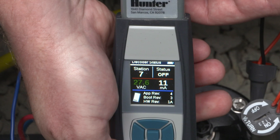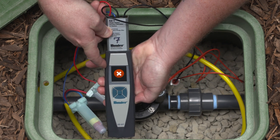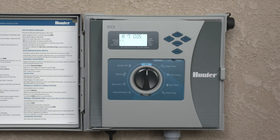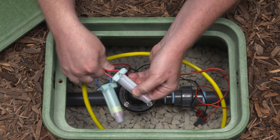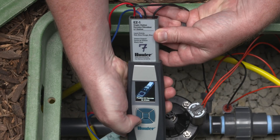Pertinent system details will be displayed on the EZ-DT screen, including station number, status, voltage on the two-wire path, current draw, and firmware versions. If the decoder reading fails, you'll see a red X in the display. If the decoder's LED is not blinking green, verify that the station is active and check the wire path and connections. Once you confirm everything is working properly, try again.